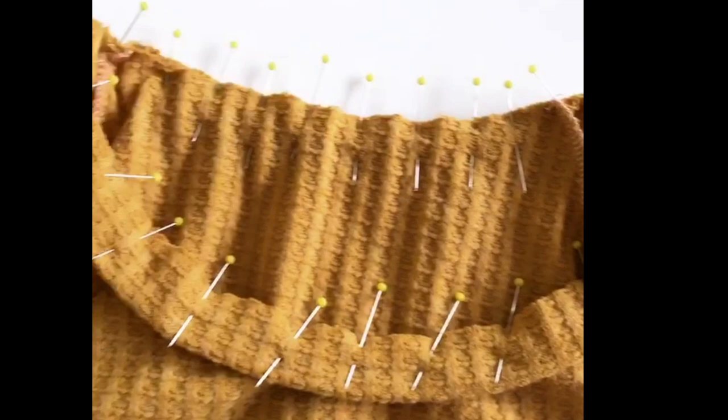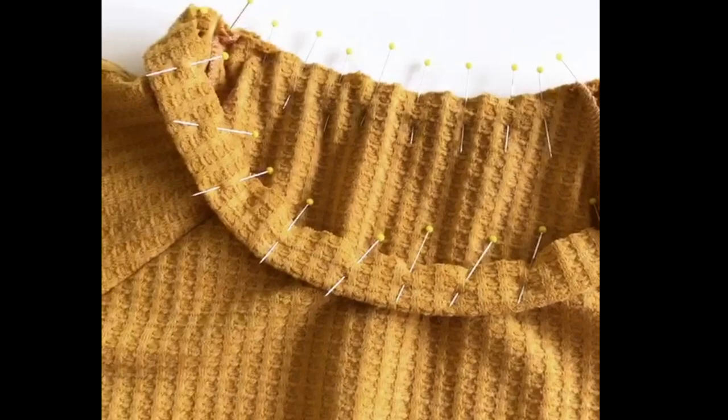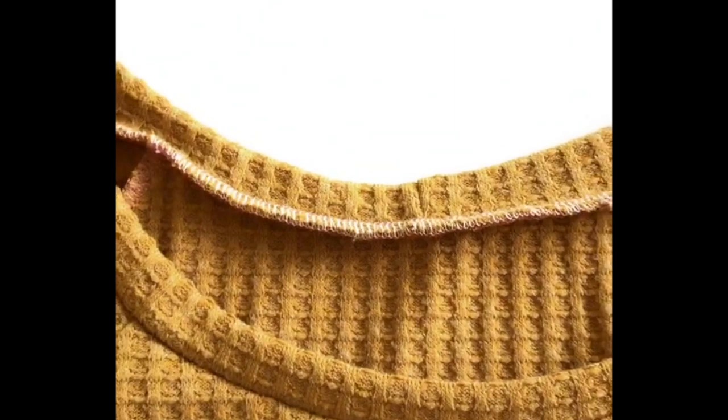I'm sewing this on the overlocker because I've made this top so many times and I'm confident enough, but if you're not sure about the neckband I recommend sewing it on a regular machine first. Remove a few pins to get it under the overlocker foot. As you're pinning and sewing, stretch the neckband slightly so it has a snug fit and a smooth line. There we go — it looks good, not too tight and not floppy.